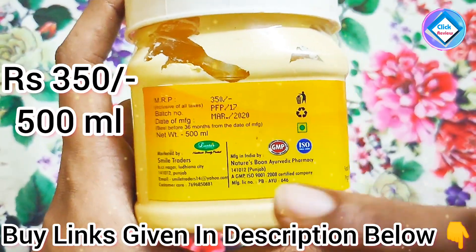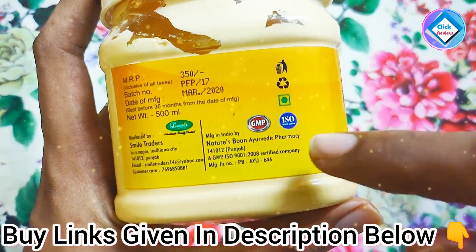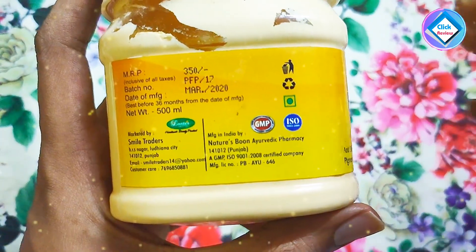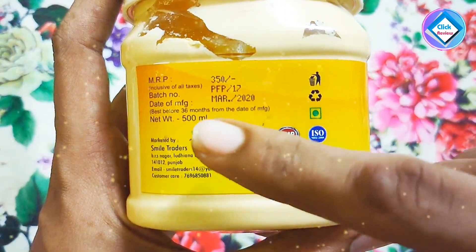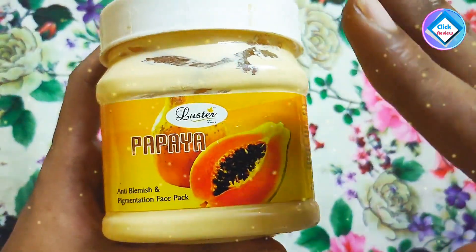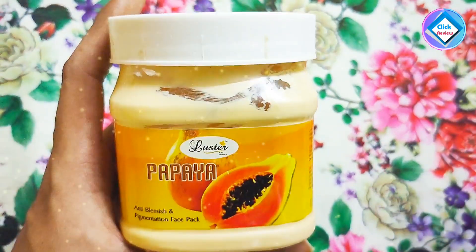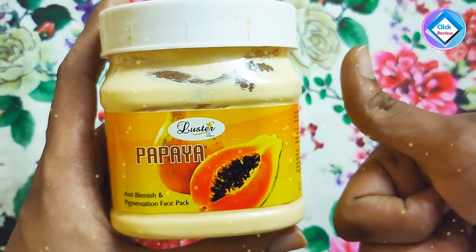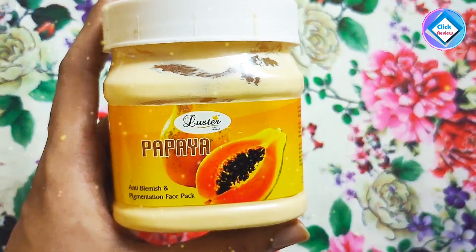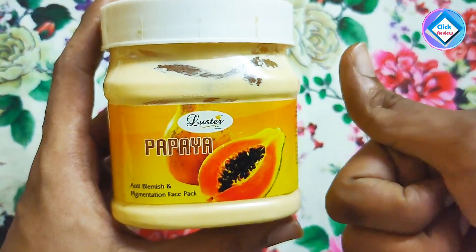This product comes in 500ml and 350ml sizes. I have given the buy link — people can get it from there. It is GMP certified, which is very good — very few products have GMP and ISO certification — so it is a quality product. Many people have used it and gotten great results. If you have this problem, definitely try it. If you have any questions, comment below. Like, share, and subscribe. Bye!